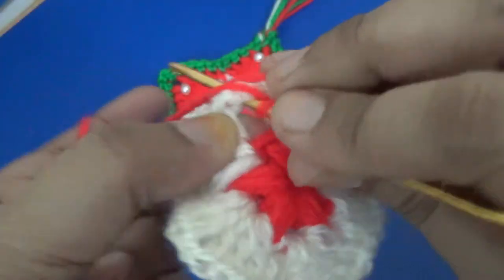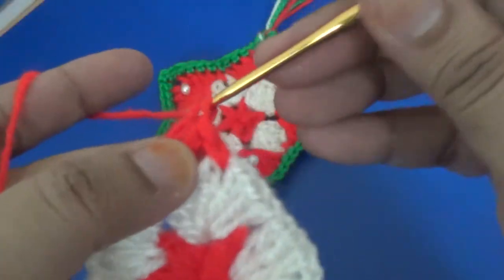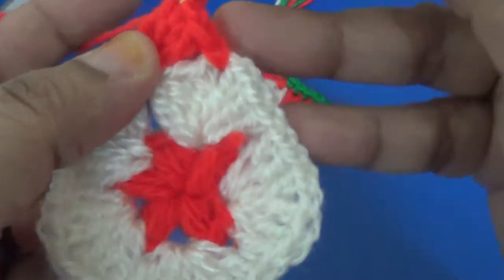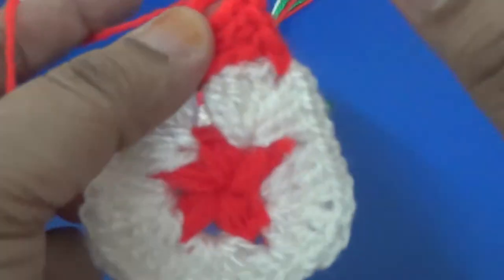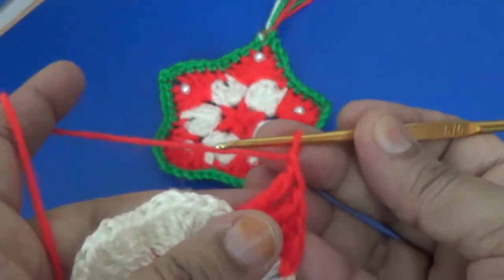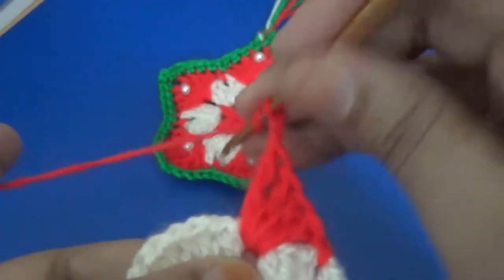In that next space, you make two double crochet, then two more double crochet, then one two chain, and then you make two double crochet again.